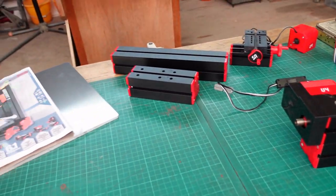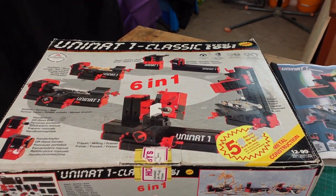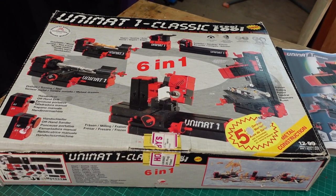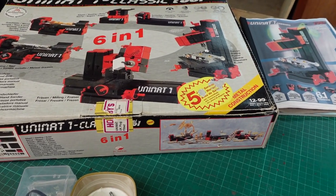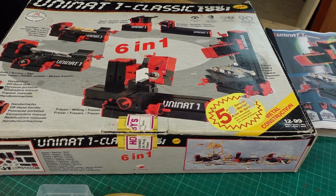Anyway, it sort of sparked my imagination and I had a saved search on eBay. I managed to pick this up from a hospital charity organisation and it was well priced, so I thought it was worth having a look at.